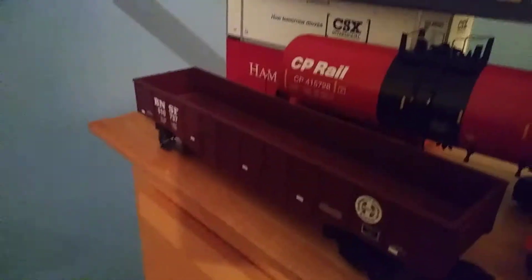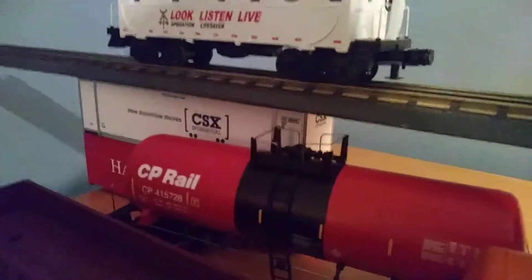We got a Conroe box car. See, it opens up — see what's in there. We also have a Pennsylvania car from one of my steam cars. And we got a gondola car, I think, and a CPU rail.